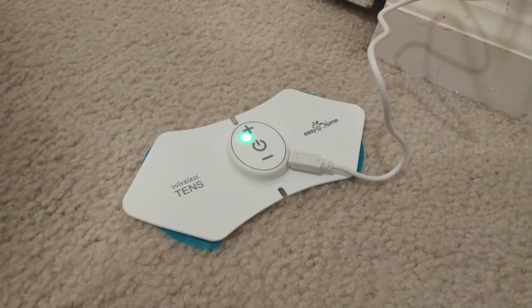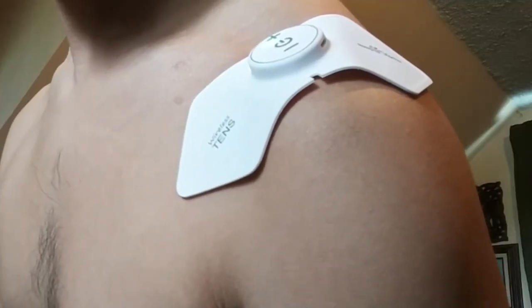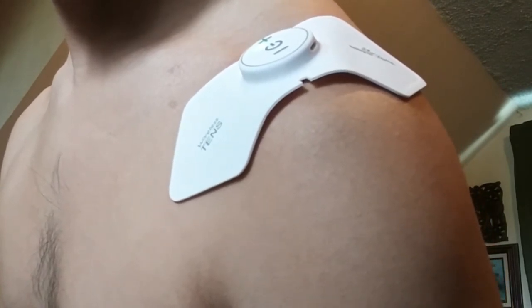The unit takes about an hour to charge and lasts several sessions before needing to be recharged. I've done up to four consecutive sessions in different areas of my body without having the unit run out of power, but I haven't tested the limit of how many uses you can do before it runs out of battery.